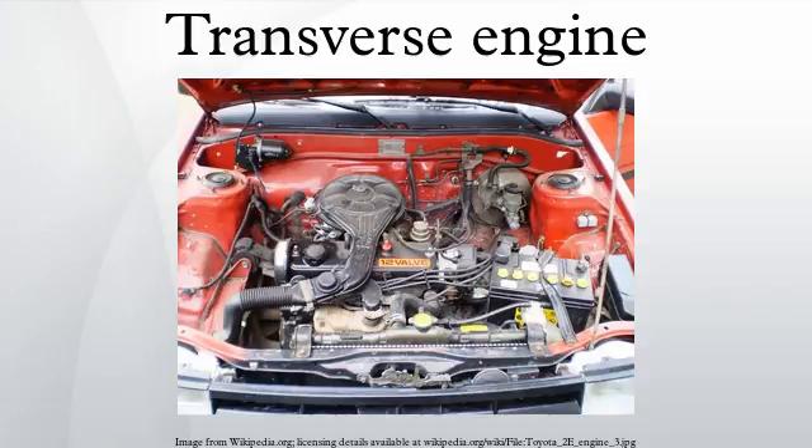The Critchley light car, made by the Daimler Motor Company in 1899, had a transverse engine with belt drive to the rear axle.